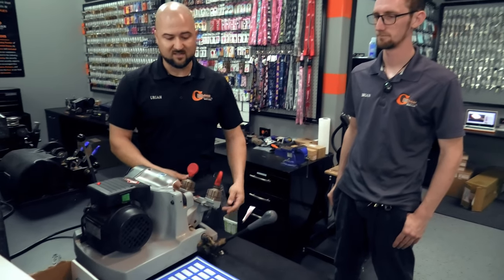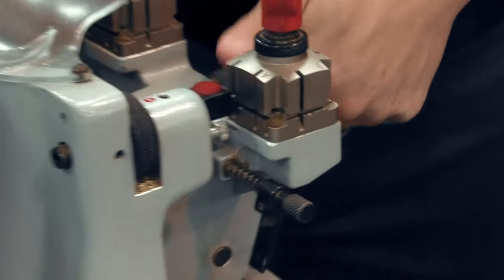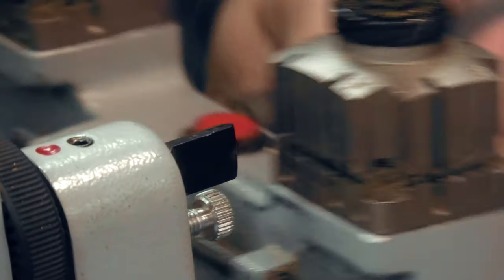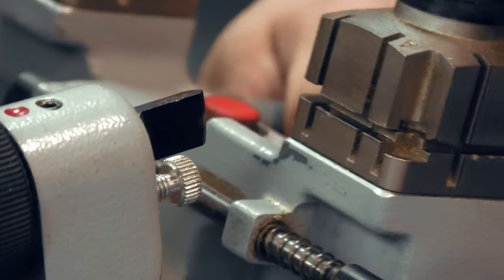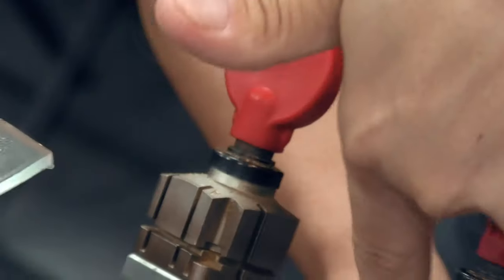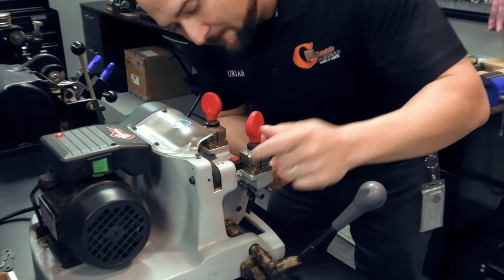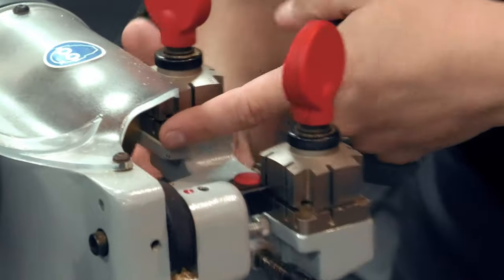The bottom stopper down here is more just to protect your investment. If you roll over the edge of the key blank and it goes past that last little bit, it would hit the jaw and start grinding into it. But because that stopper is there, the blade still can't hit the jaw. You can adjust it — just loosen that nut and get it fine-tuned — but yeah, it's just a simple protective adjustment.